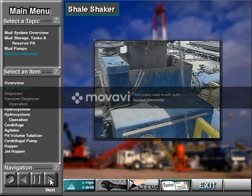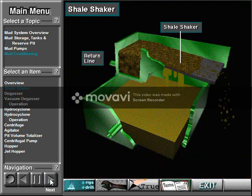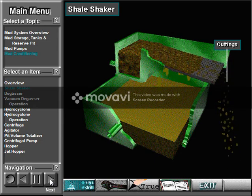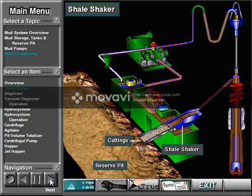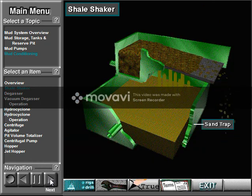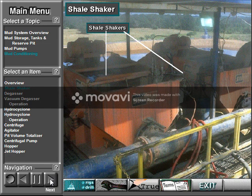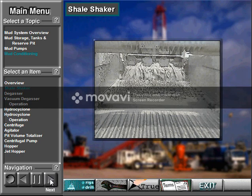The shale shaker has rapidly vibrating screens. The mud and cuttings from the return line fall onto it. The vibrating screens catch the larger cuttings, which fall into the reserve pit, the sea, or other container for disposal. The liquid mud goes into the sand trap, which is a special mud tank. Shale shakers look simple; in fact, though, manufacturers carefully design them to make the screens vibrate in a very controlled way.